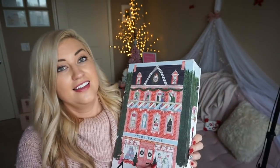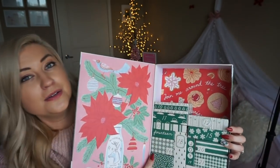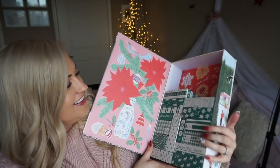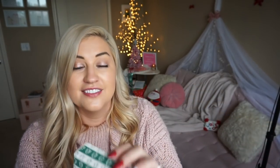And let's do our Advent gifties — so much fun. Today is the 10th. I decided to take these boxes out as I go because it looks like a cute picture is revealing itself back here. So I'm excited for that. It says 'join me around the tree.' We have this cute box for today. What is it?